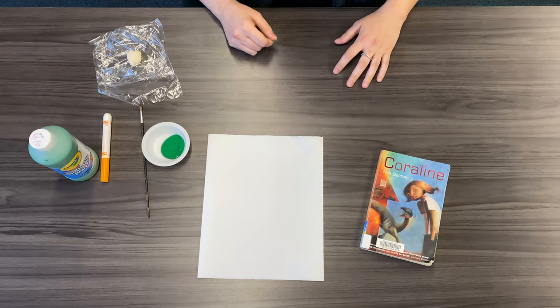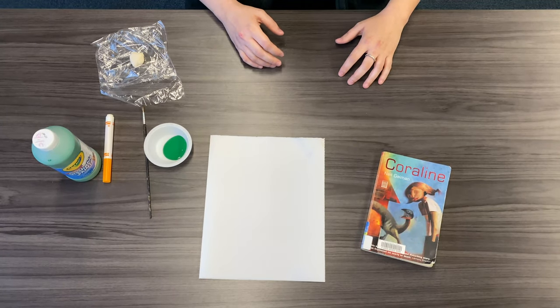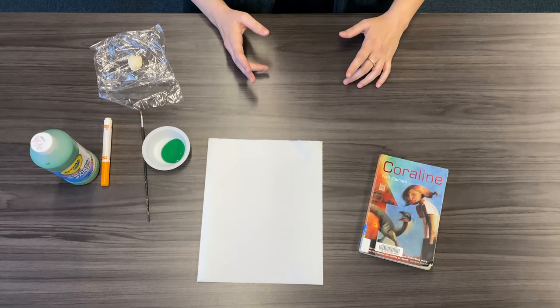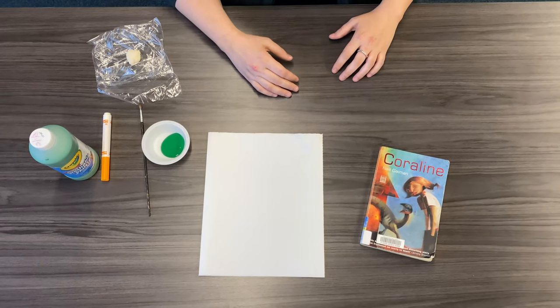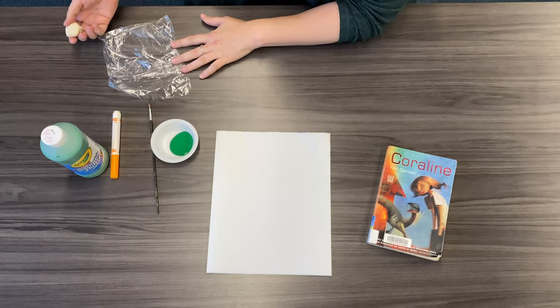In Coraline, she uses a stone called the Seeing Stone that allows her to peer into another dimension. Through the center of it, she's able to see ghosts, which is pretty cool. So we're going to make our own today.